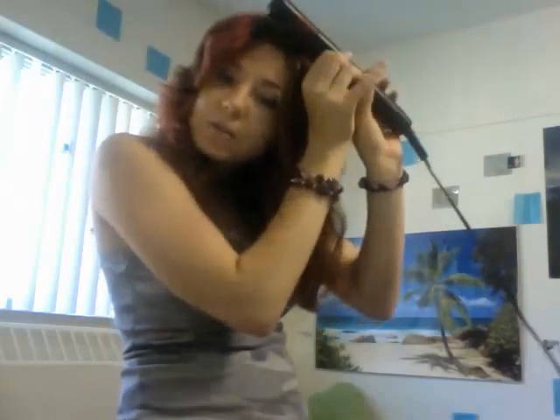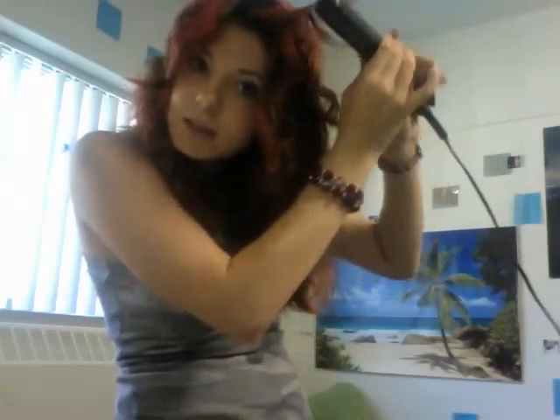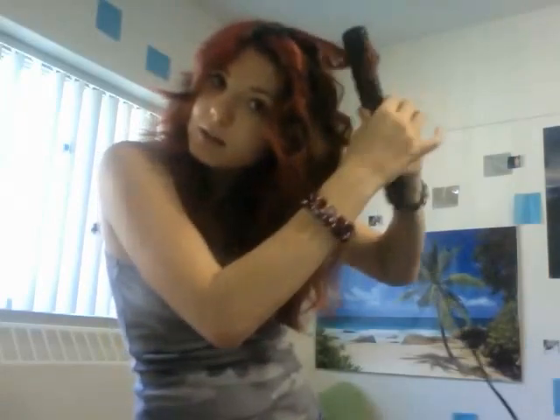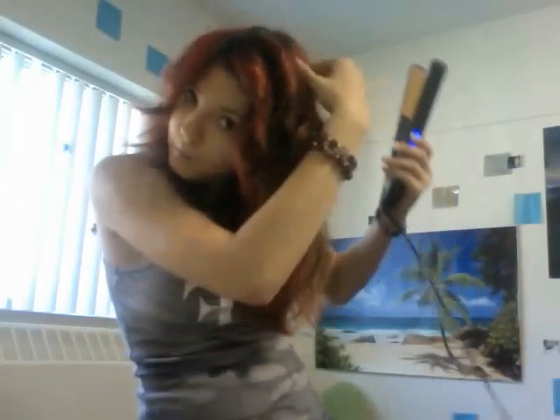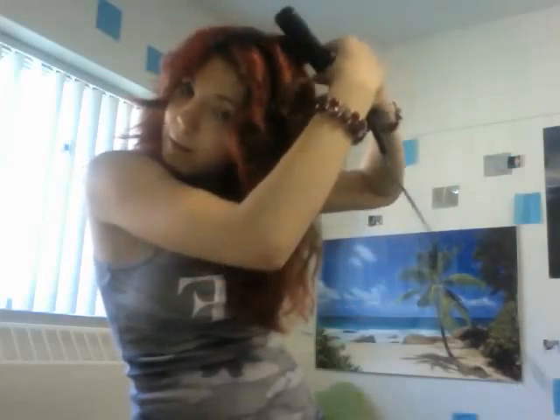Take a section, and then you're going to curl it. What you're going to do is when it goes all the way around, you're going to let go of that piece, and then you continue curling. I usually start from the top and all the way down to the bottom. Just take the ends, curl it all the way around, and then let the top one go.